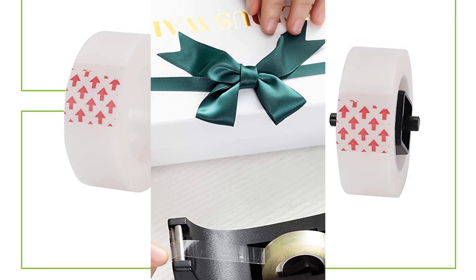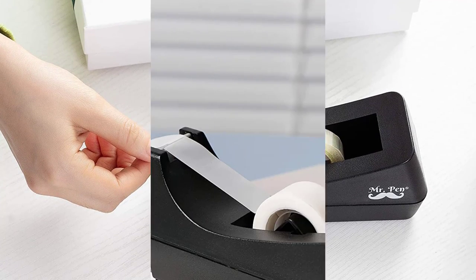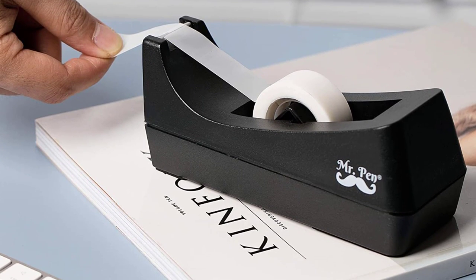It allows you to quickly use tape without spending a lot of time or effort on cutting it out. The dispensers can hold up to 1,500 inches of tape each. Key features: pack of two tape dispensers, skid-free base, high-quality sharp blade, can support 1,500 inches of transparent tape.